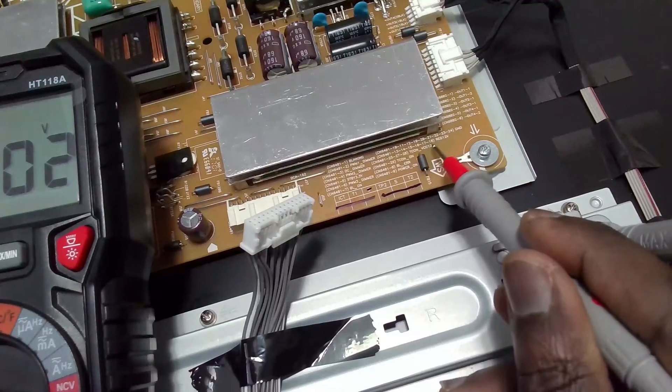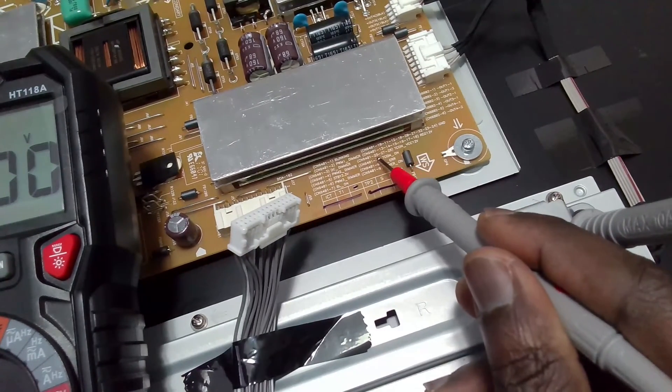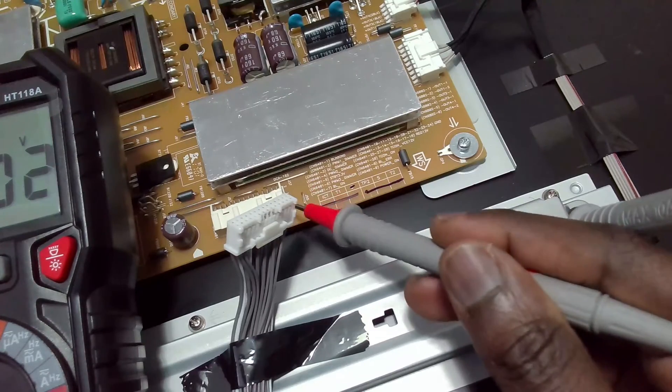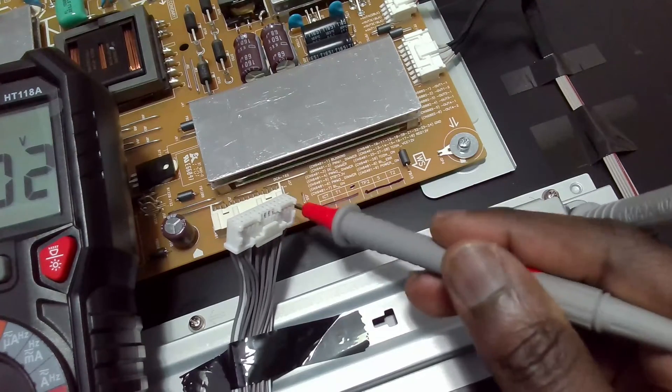As you can see, we have 3.5 volts, so we have a standby voltage present. I also tested the pins which are supposed to give us 12 volts, but I doubt we would get 12 volts because a signal has to come in from the motherboard to switch everything on and get the required voltage.